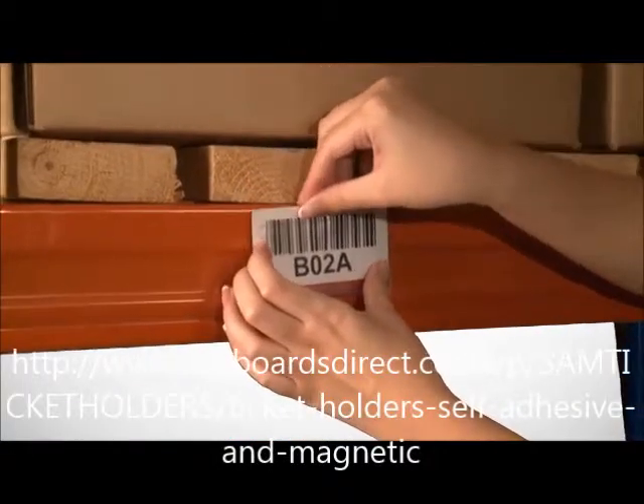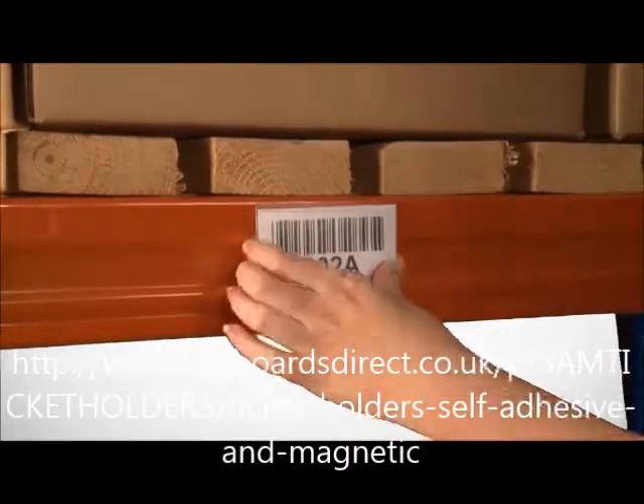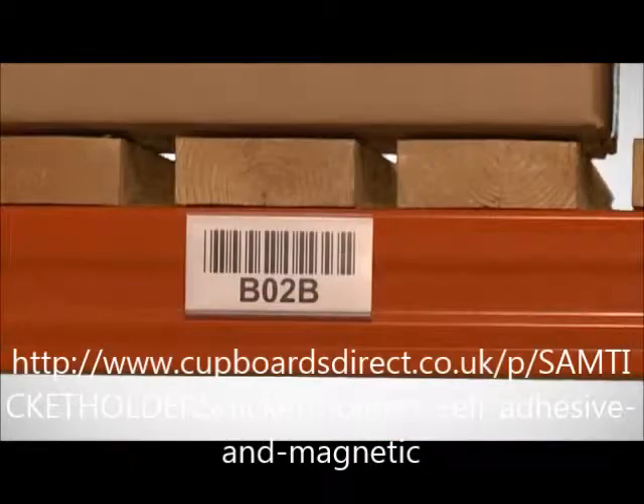A pull-forward front enables the easy loading of card inserts containing location data, while the clear plastic allows for barcodes to be scanned without removing the insert.